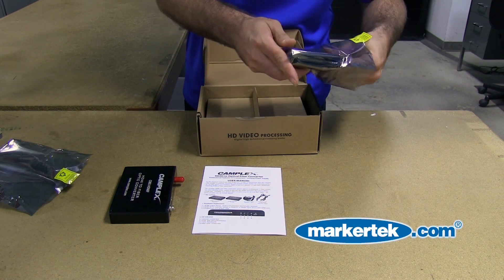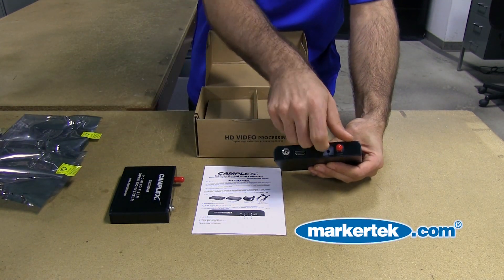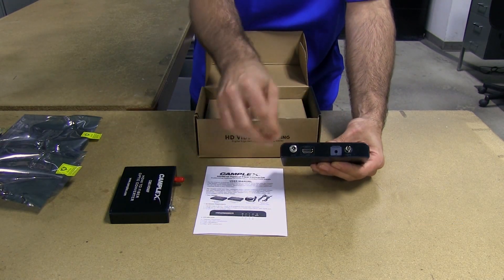This must be our transmitter side of things, and it is. We have an HDMI input, IR extender, again it's an ST fiber optic connector, and a locking power supply.